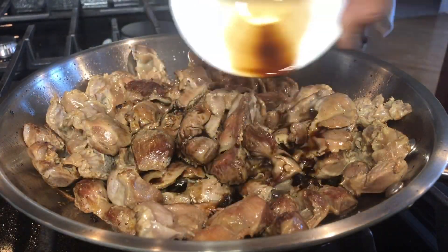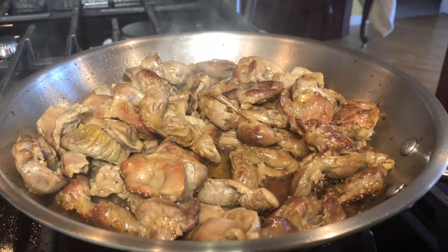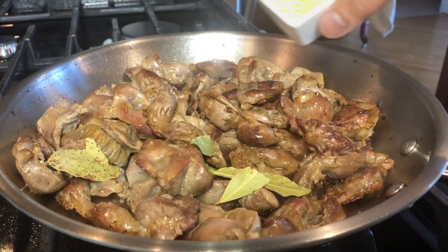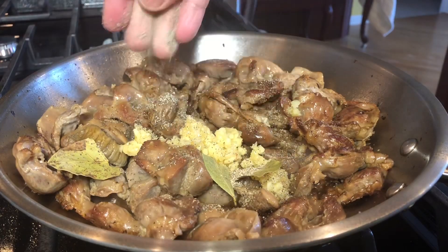Now let's add our soy sauce. Let's also add our suka or vinegar. Let's add dry bay leaves, five cloves of garlic — or more if you want — minced, and half a teaspoon of ground pepper.